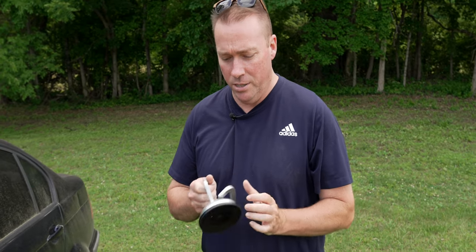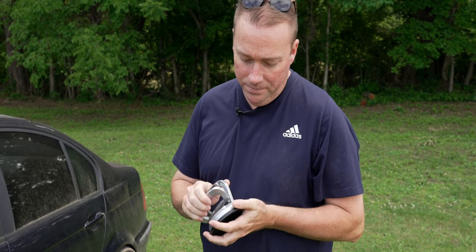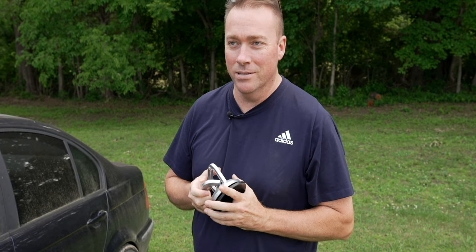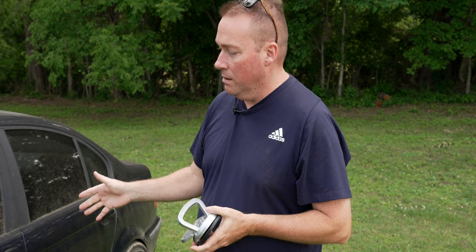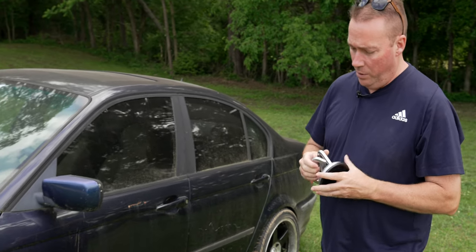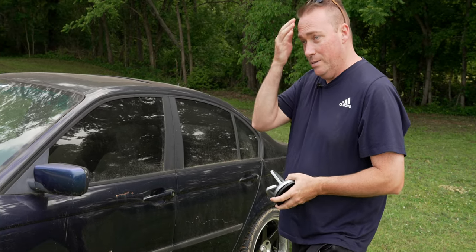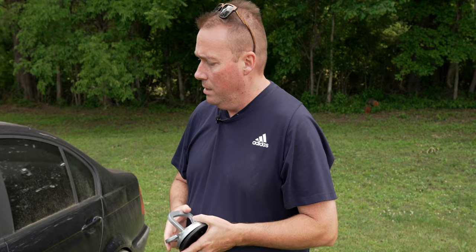Today we're doing the return of the Harbor Freight suction cup — this is the upgraded metal one. I forgot how much this was, 10 bucks something like that, it was not much. We're pulling some dents out of a BMW E46. We've done these videos a couple years ago and you guys really enjoyed them, so we thought we'd remake it.